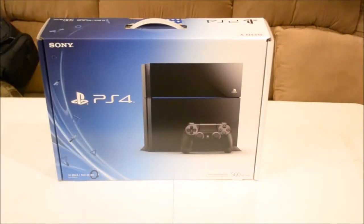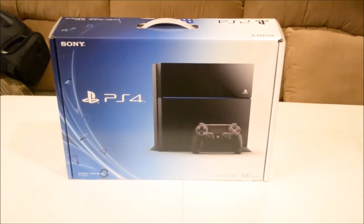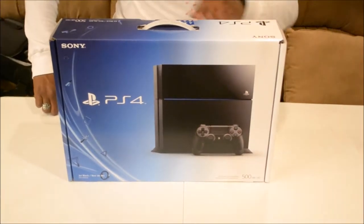Hey, what's going on everybody, Exhausted Gamer here again. We're starting the unboxing now — as you can see right there, we have the PlayStation 4. Let me go ahead and walk around real quick.